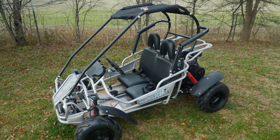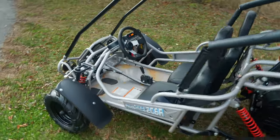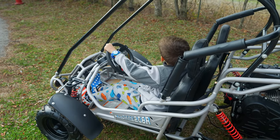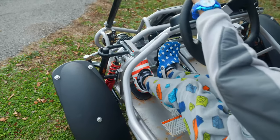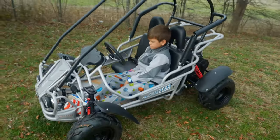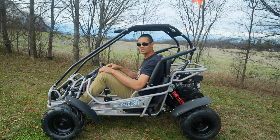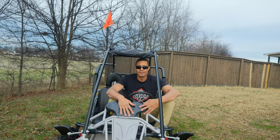Let me show you what my son looks like in it and what I look like, so you have an idea of how a person fits. We've got Owen here — he's pretty tall for a seven-year-old, about four and a half feet, with long legs. With the seat scooted forward he can touch the pedals and see over the top, so not too bad. I'm 6'1" and I fit in here fine — it's not bad at all. If you want to ride with your kid, you definitely can.